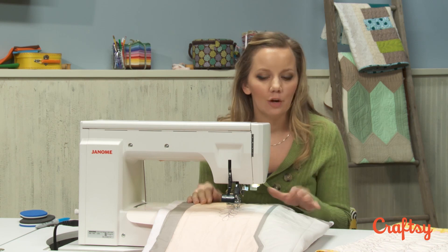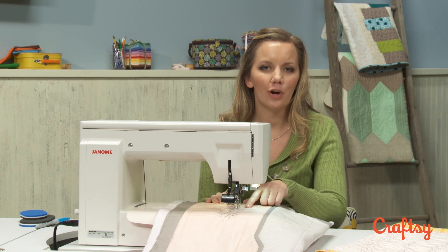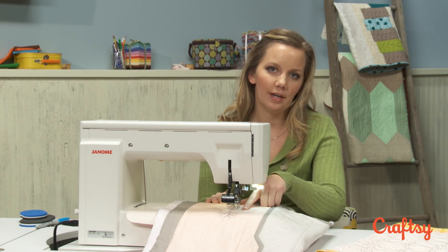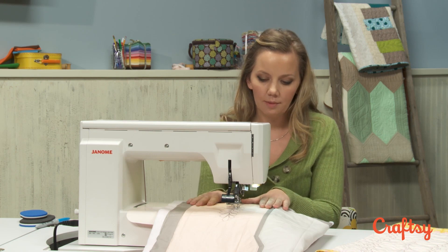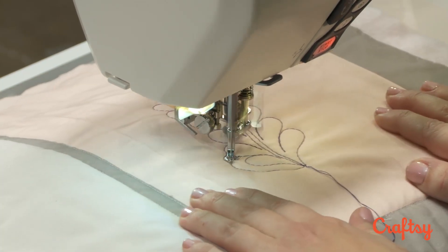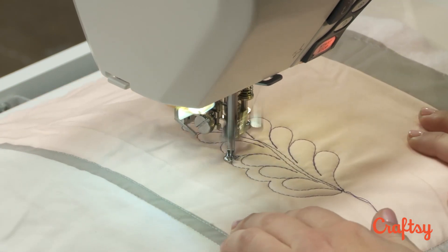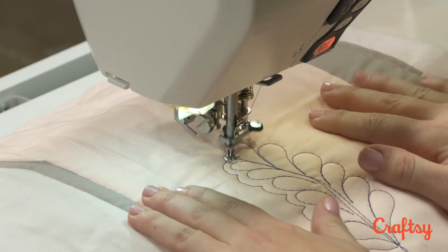Now I know it can be a little tricky to echo, especially if you're working on a home sewing machine. What I would suggest is to just try to look ahead of where you're going next — not so much where you are right now, but where you want to be. So I'm just going to swing out a little bit, and then I'm looking ahead of the needle.